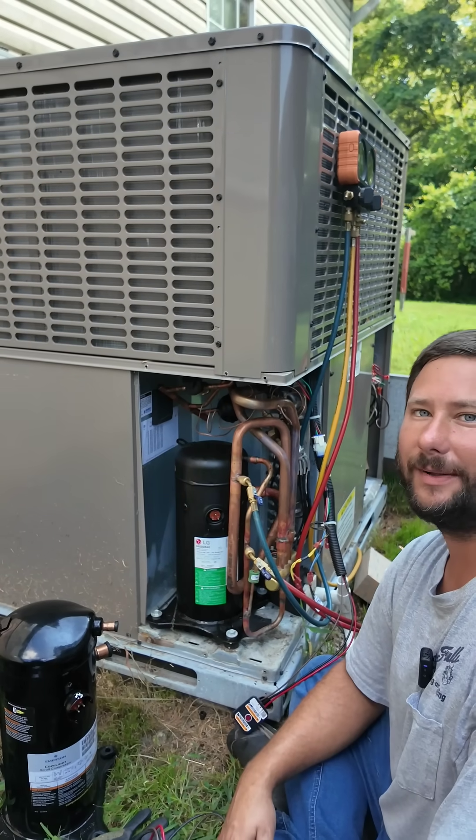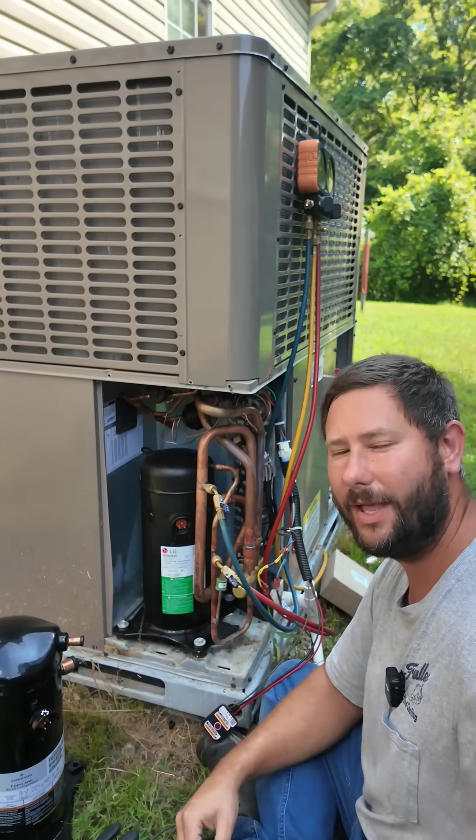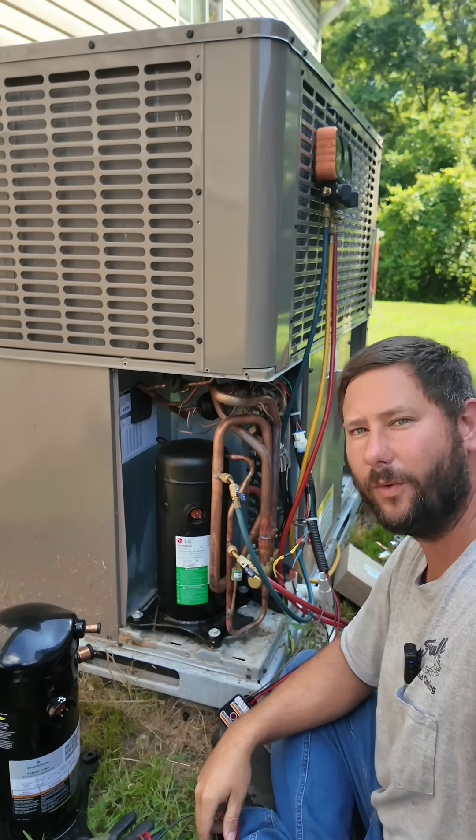Hope you enjoyed this video — hit the like button, subscribe, and smash that bell so you know what I'm doing. You want more videos like this? Go check out my playlist: HVAC Tips for Technicians.